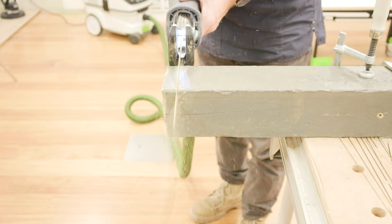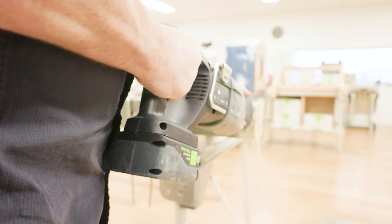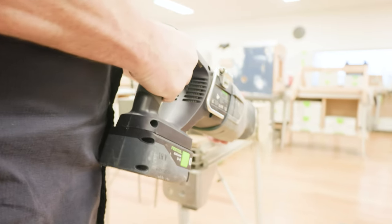The unique anti-vibration system reduces vibration by 40%, so the full power is directed into the saw blade rather than into the user's arms.